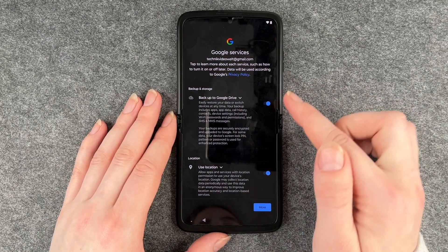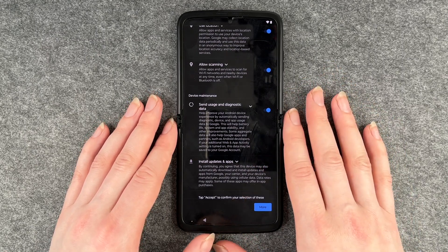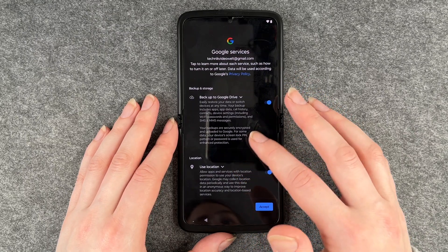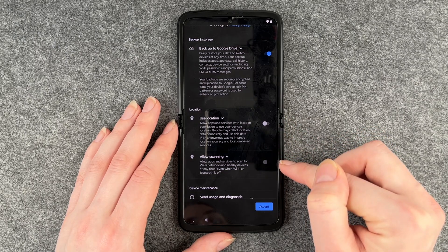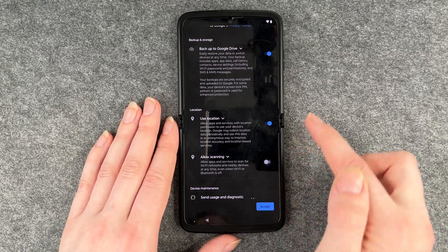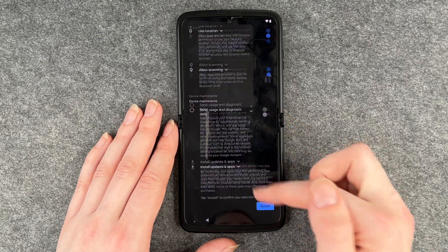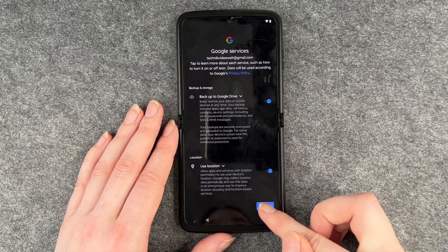Now Google services. So: back up to Google Drive, use location, allow scanning, send usage and diagnostic data, install apps and updates. You can enable and disable these as you like. For example, if you turn off 'use location' it also turns off 'allow scanning' automatically — that option can only be enabled when use location is on, otherwise it's automatically disabled. You can read through the privacy policy and then click on accept.